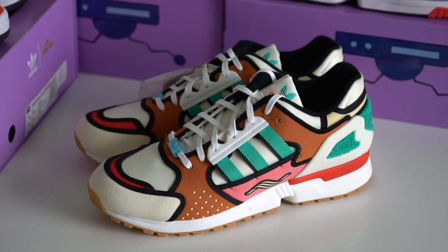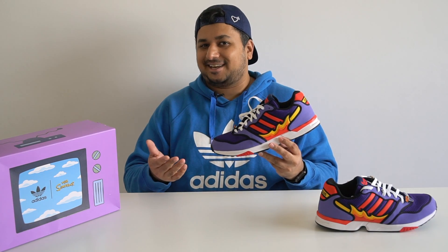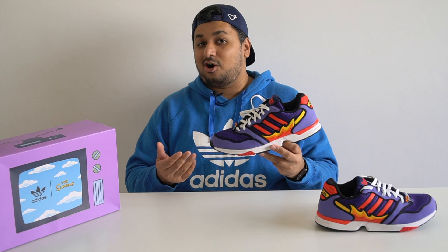The collab started out with the Adidas Krusty Burger ZX1000, which was part of the brand's A to ZX campaign, and that shoe actually got enough hype that it sold out in seconds. But after that, the sneakers that dropped have surprisingly had no hype at all and they've even been sitting on adidas.com.